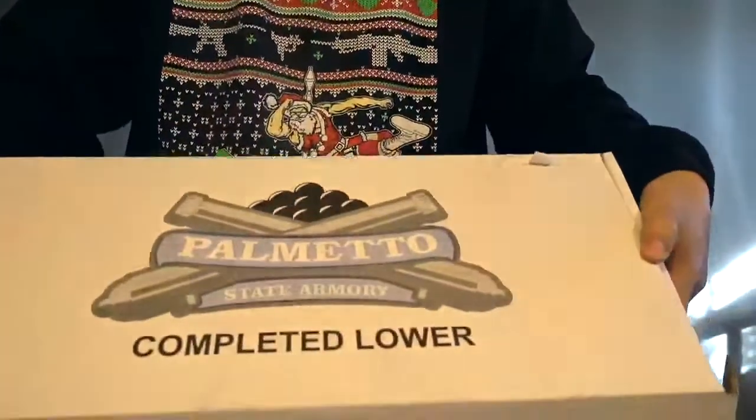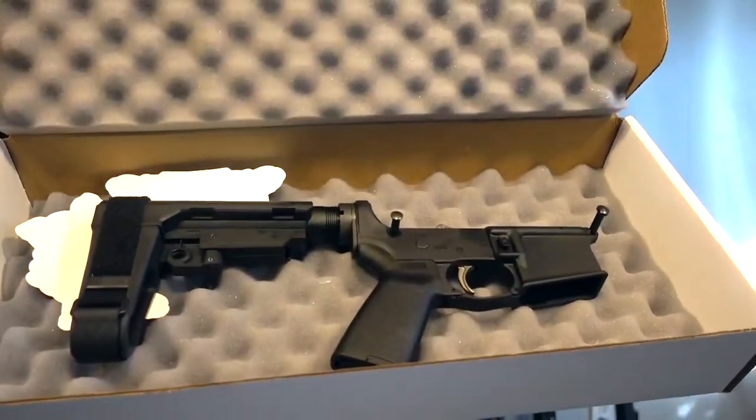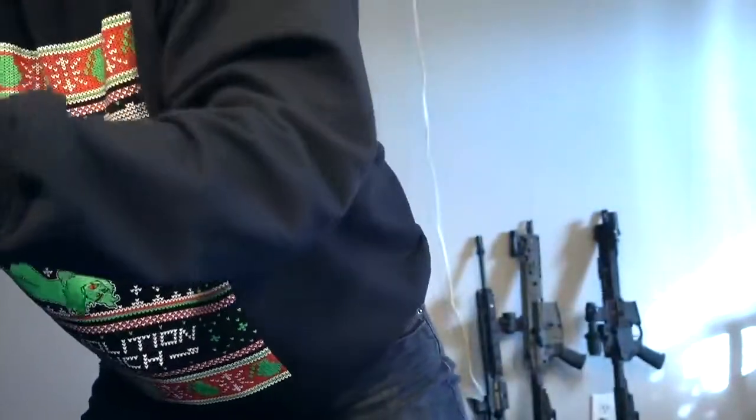Getting into the details: the model number is 101997, which is kind of an older model. The rail on the gun is the URX3 rail, which is pretty similar to the MK18 from Daniel Defense — I love them. Without further ado, let's get right to it. I'm going to show you the Palmetto State Armory lower — here's the box it comes in and there's the lower right there.